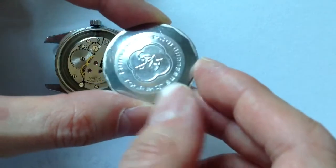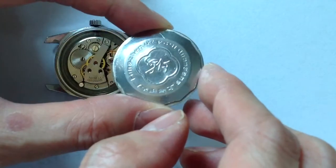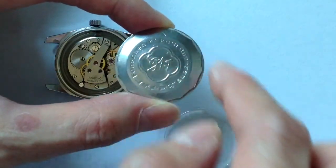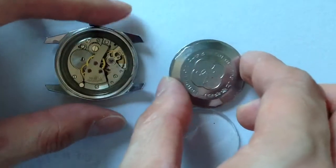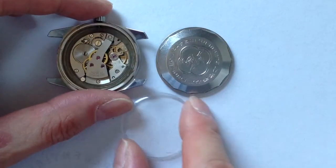The case has to be refinished — it's somewhat scratched up. As for the case back finish, this center portion with the writing should have a circular brushed finish, while the periphery and the rest of the watch should be shiny. With the proper work, the watch will be back to its former glory.